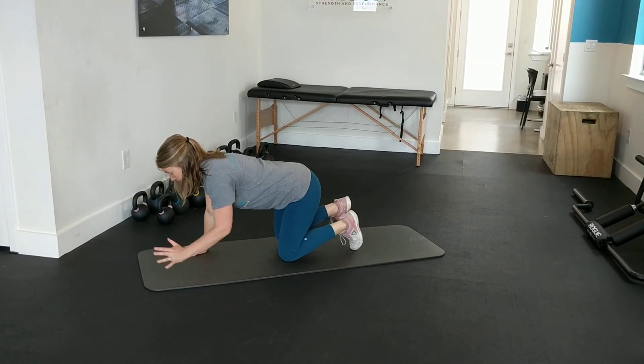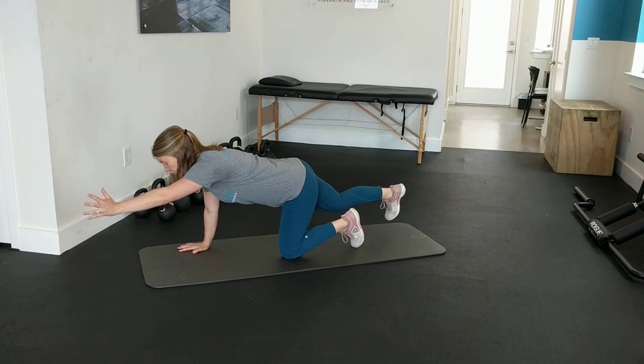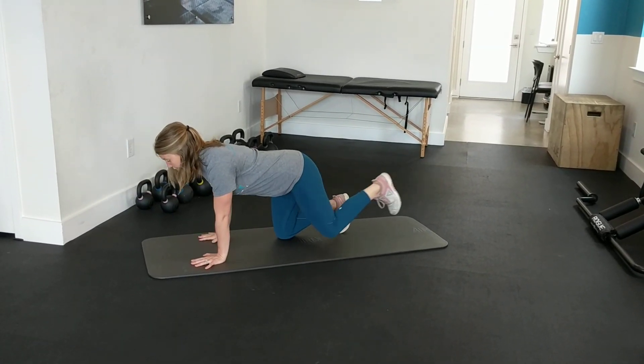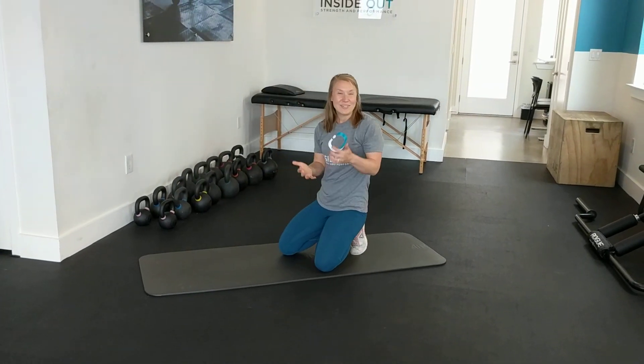Reach, and reach. Once you feel more comfortable, extend with good energy through the extremities. Give this one a try, let us know what you think, and we'll talk soon.